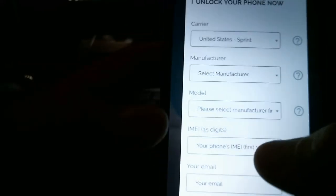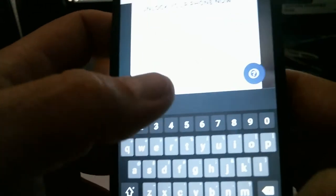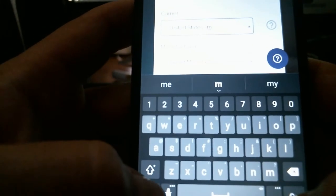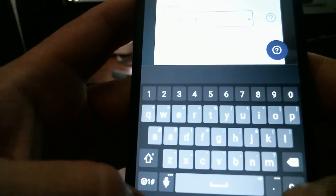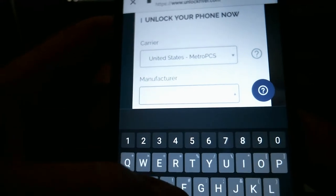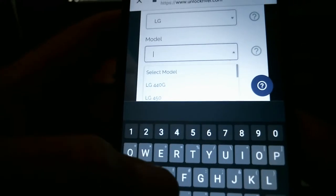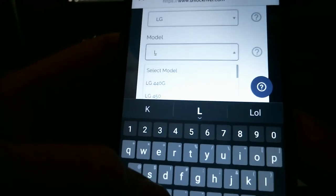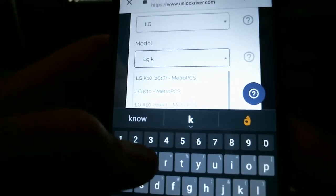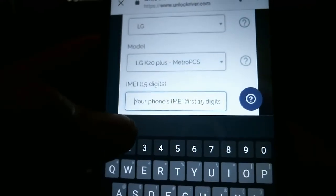I accidentally clicked something else, so I go back and type M to filter — okay I have to scroll back down. Metro PCS selected. Now select manufacturer — mine is LG — and the model is going to be the LG K20 Plus. There it is right there.